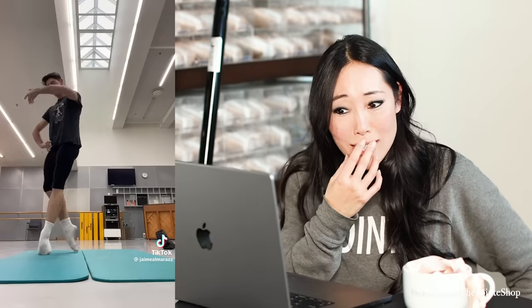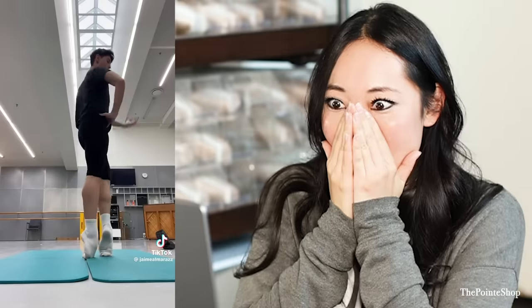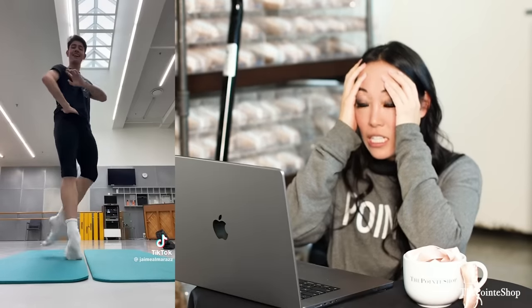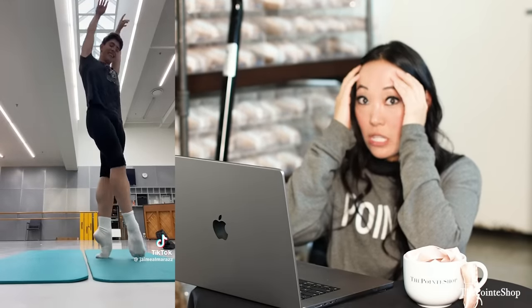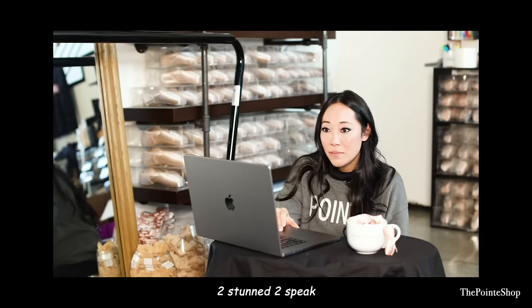Oh my gosh. Doesn't that hurt you? It hurts me. Oh my gosh, I don't want to look at it. Oh my gosh, it's still going — it won't stop. Oh my gosh. Why? Why do we do this?